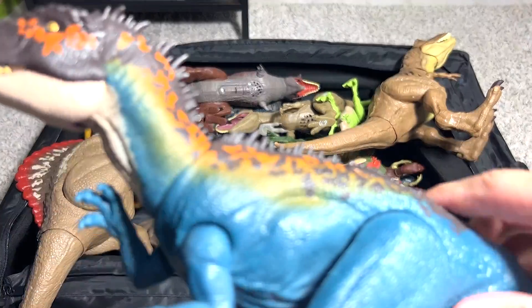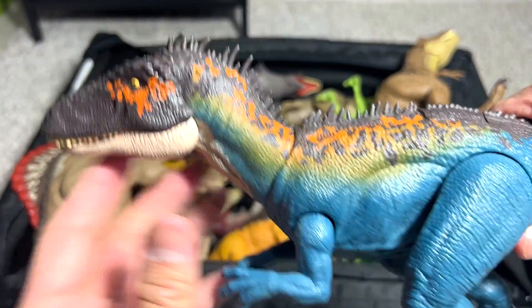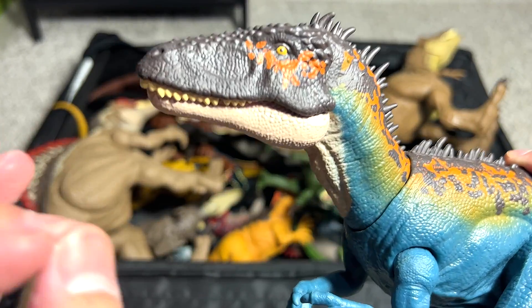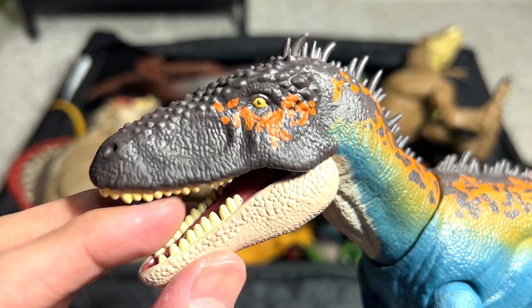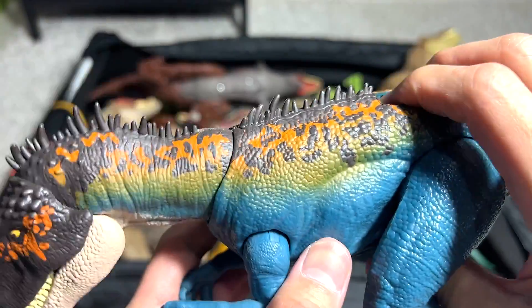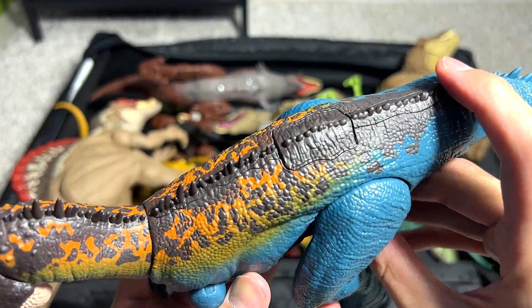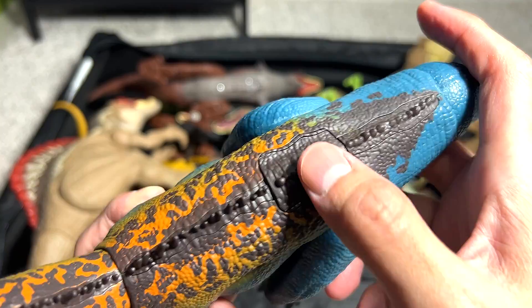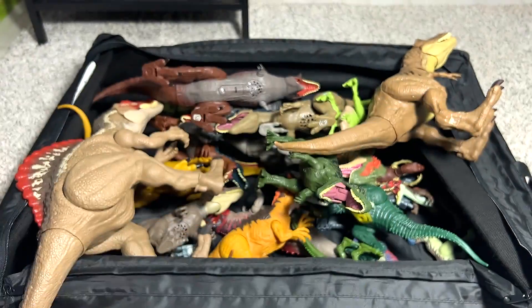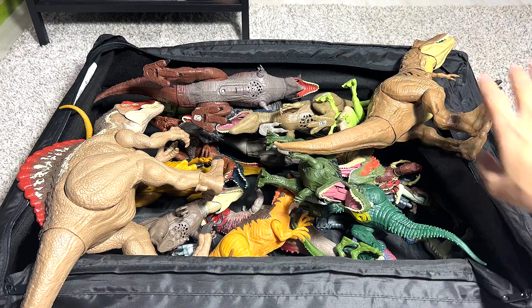Next up, we have a Carcharodontosaurus. This is also a Theropod, a carnivorous dinosaur, and this is actually known as the Shark Tooth Lizard. I think the teeth actually resemble the teeth of a shark. There are two buttons as well — or actually I think there's only one for this. Really beautiful dinosaur figure.